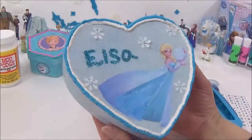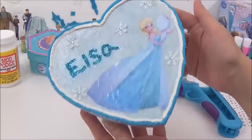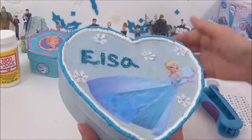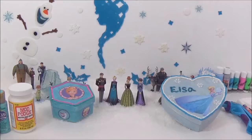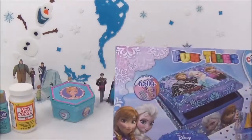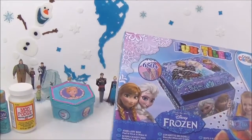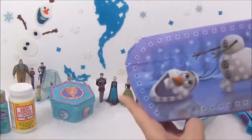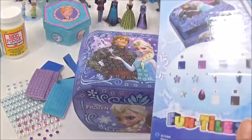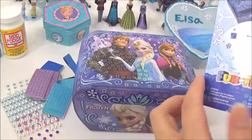And that's it, guys — that is the final look! I'm really happy with it, I absolutely love it, and I cannot wait to fill it up with some of my minifigures. The final part of this DIY Frozen craft video is this awesome Fun Tiles jewelry box. I'm just going to open it up and see what we need to do — it looks like we have some tiles and gems with matching letters on the box, so let's get sticking!